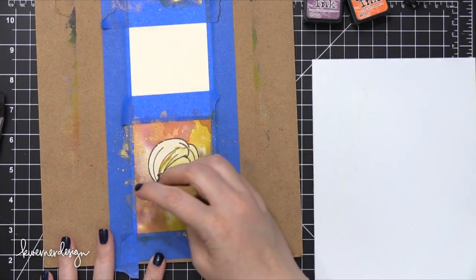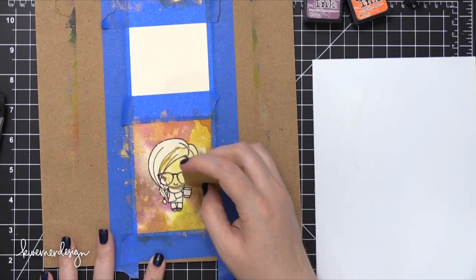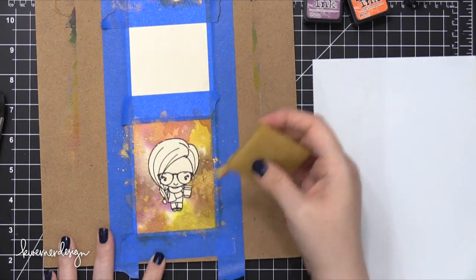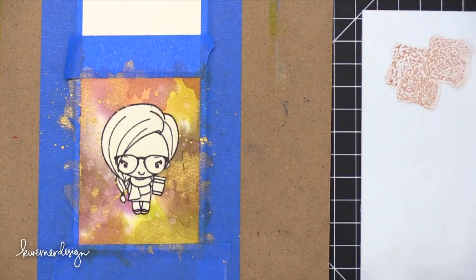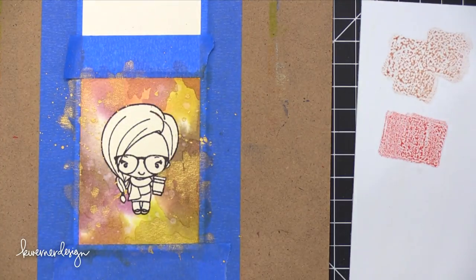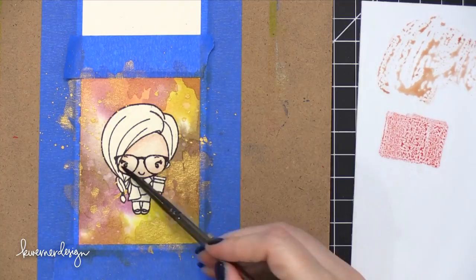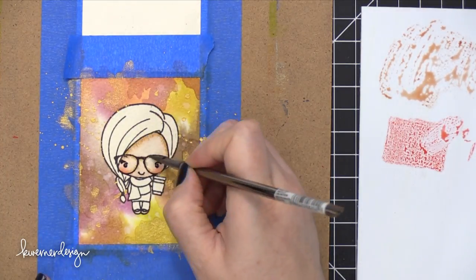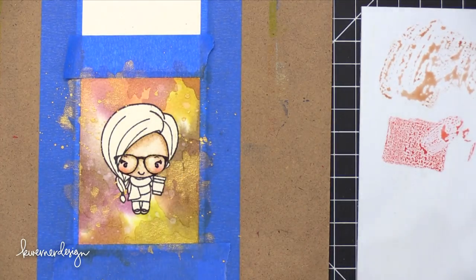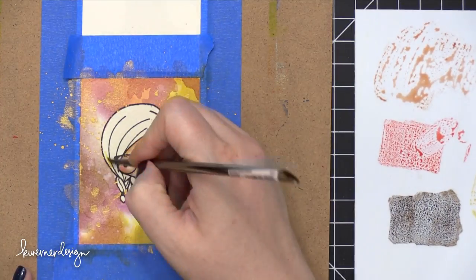I let it dry completely — you want to make sure it's fully dry before moving on — then used an adhesive eraser to help pick up that masking fluid. You can use your fingertips to rub the surface and bring up the masking fluid, but the adhesive eraser was a little faster. Now I'm going to paint the girl. I'm starting with her skin in the order I generally use when painting people with Distress Ink: starting with Tattered Rose, a nice rosy pink. For her cheeks I used Worn Lipstick, then added shading with Vintage Photo — those are my three go-to colors when painting a Caucasian person. I really want to branch out to other skin tones but haven't found quite the right colors yet.